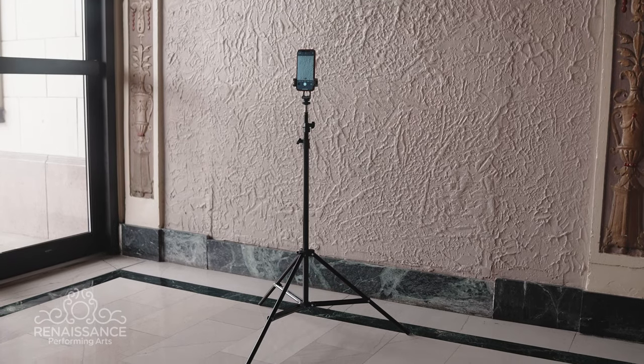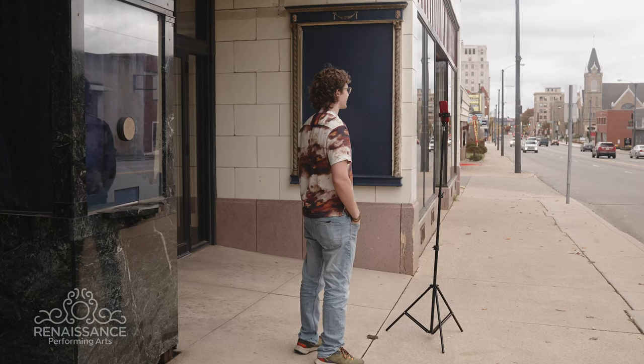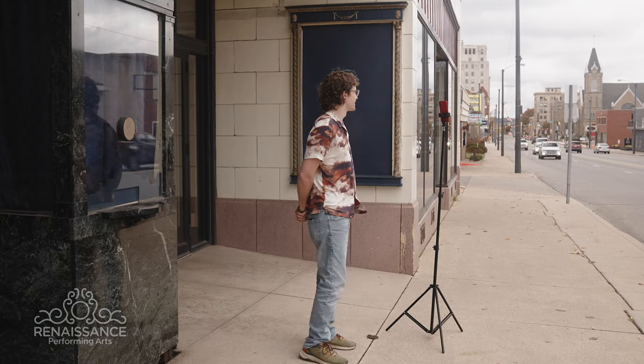Good lighting is the key to a professional-looking headshot. I recommend using soft, diffused, natural light — stand near a large window or go outdoors on a cloudy day. Try to avoid harsh shadows, as they can detract from your shot.